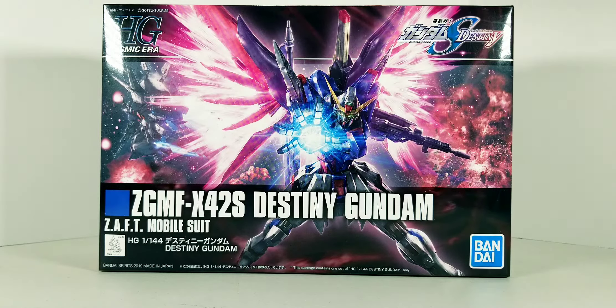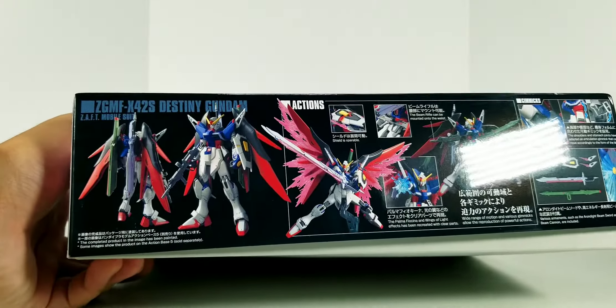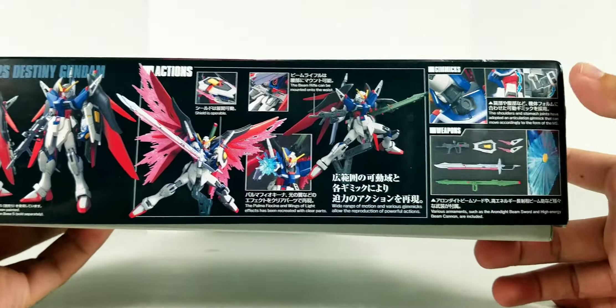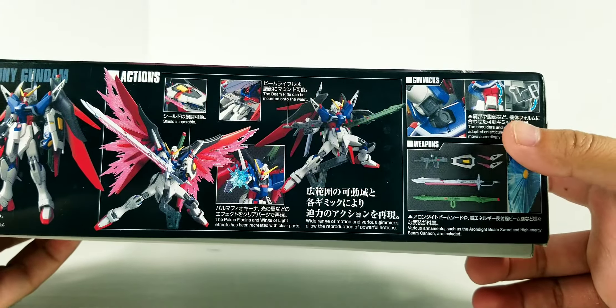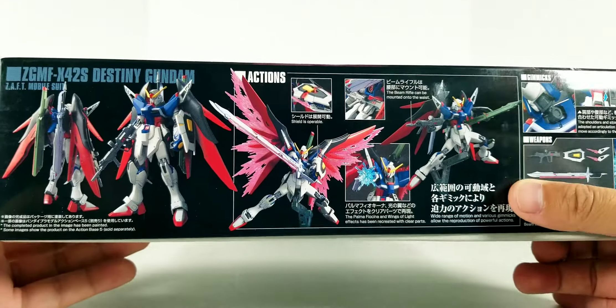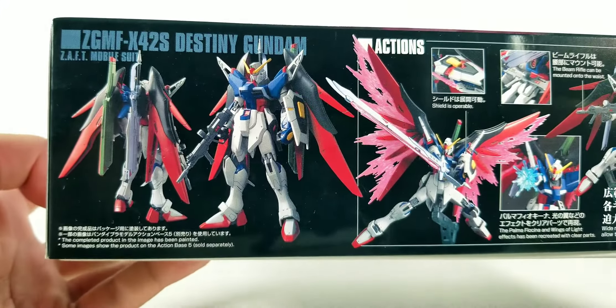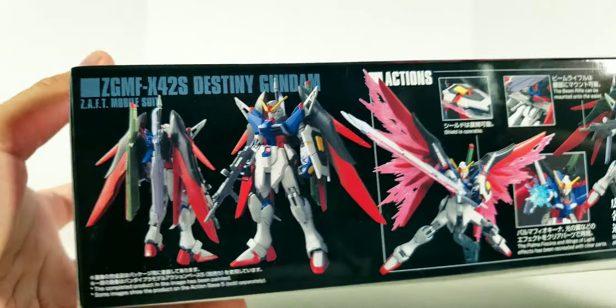I heard a lot of good things about this recently released kit, so let's take a look at the box real quick. Here are some action shots, some of the gimmicks it has — of course it has some new engineering — the weapons, some action posing, and the kit when it's completely painted and detailed.